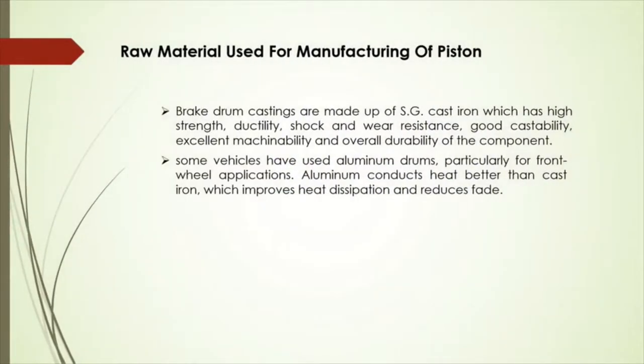First, selection of raw material. Brake drum castings are generally made up of a special type of cast iron that is heat conductive and wear resistant. Some vehicles have used aluminum drums, particularly for front wheel applications. Aluminum conducts heat better than cast iron, which improves heat dissipation and reduces fade. Gray cast iron has been the material of choice for producing brake drums as it exhibits high strength and resistance to wear under high stress conditions. Cast iron readily dissipates heat and is ideally suited for the production of brake drums.